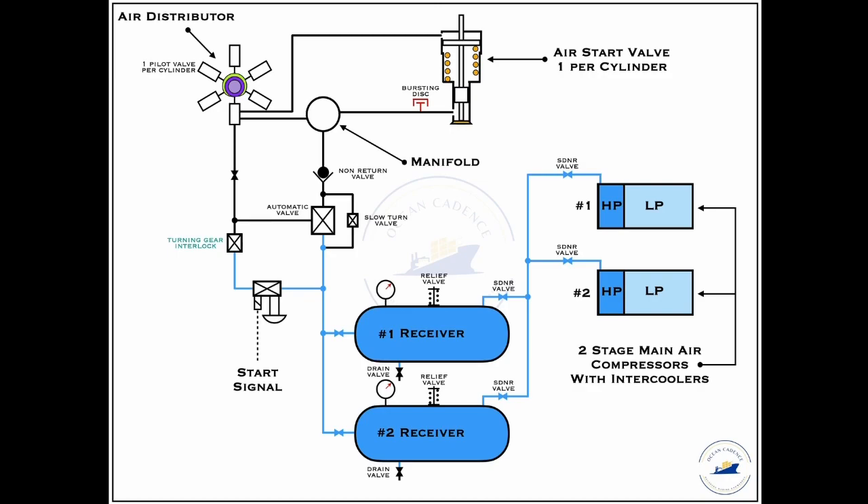Once the interlock has been removed, the air upon the start signal then proceeds further and bifurcates into two paths. One part of the air goes towards the auto valve as you can see in this network. The function of the auto valve is that before allowing the air to go into the manifold system, it should be in open condition at all points of time during maneuvering as well as the main engine running condition. From here, through the non-return valve arrangement, the air then passes into the manifold and awaits filling up the line further up to the starting air valve.